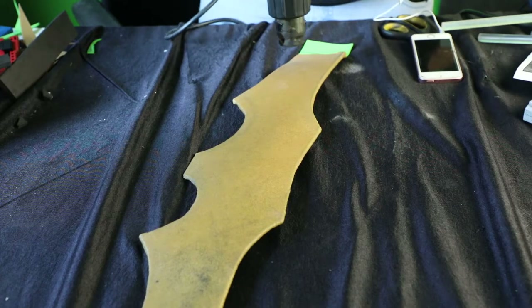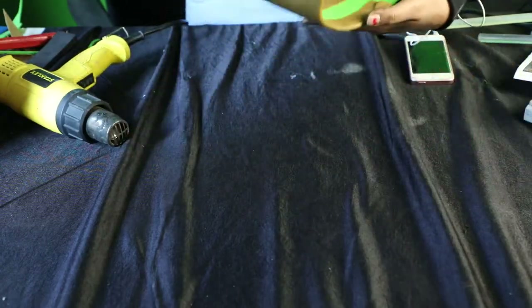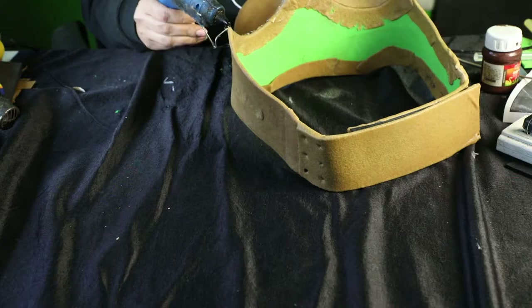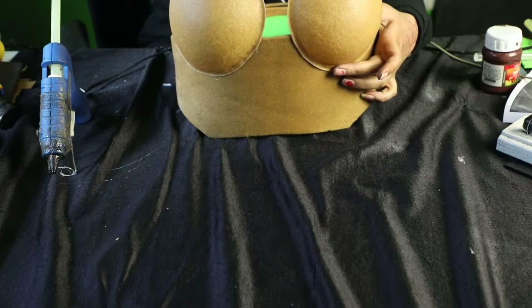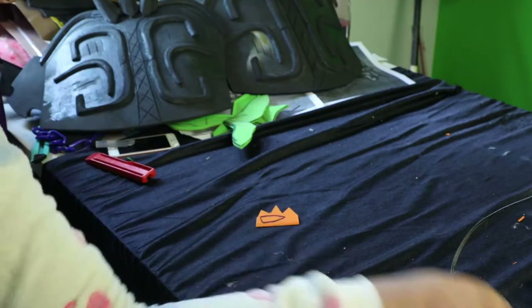This will secure the foam and make sure your breastplate is very sturdy. Once that is done, fold it over, give it the shape and attach velcro. For the next step, I'm using a glue gun but you can also heat the breastplate cups and directly attach them.